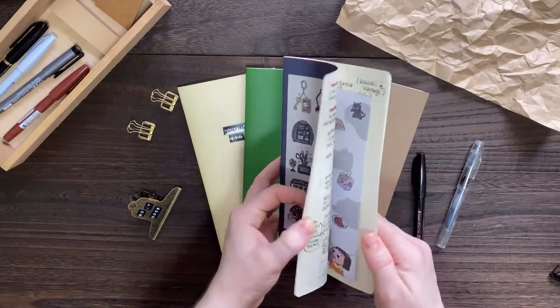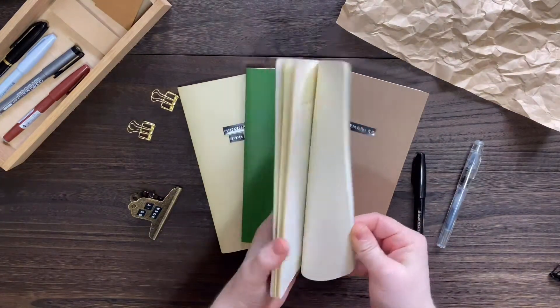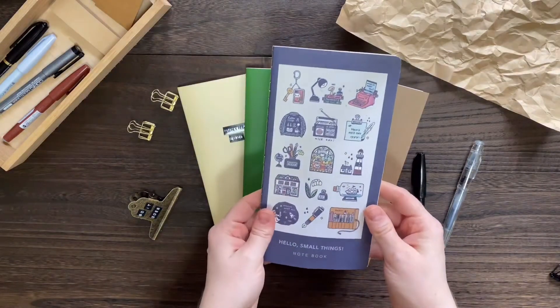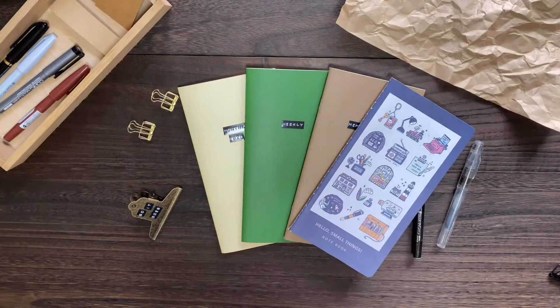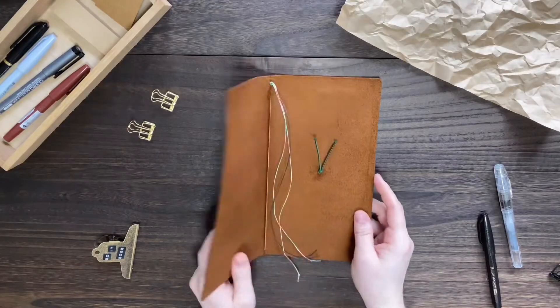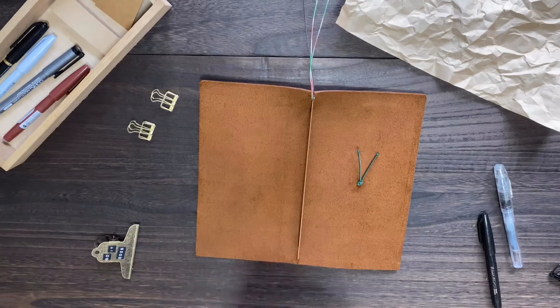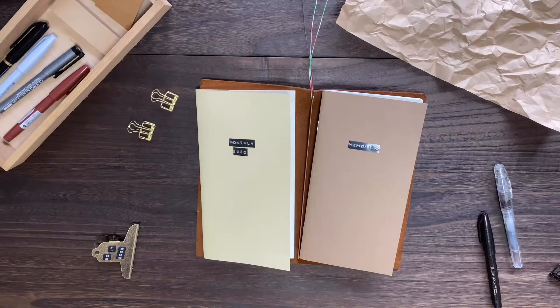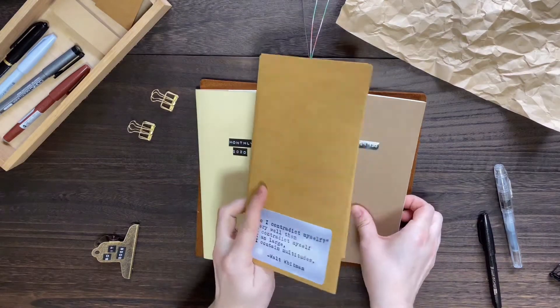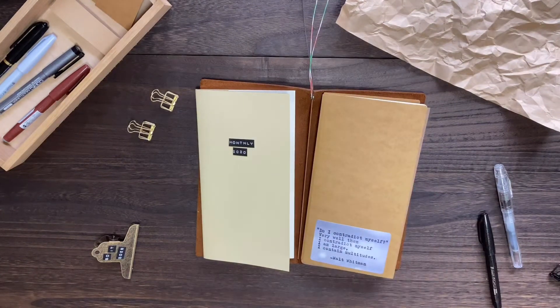This last notebook is not from Traveler's Factory — it's just a blank grid notebook that I use for keeping addresses for my pen pals. To start, we have our empty traveler's notebook. I added the additional bookmarks because I like three bookmarks. The layout I want to go with is: monthly, then weekly, then memory book. So I'm going to do monthly first and attach it to the memory book.